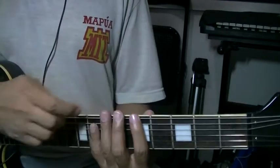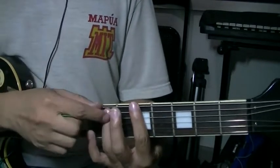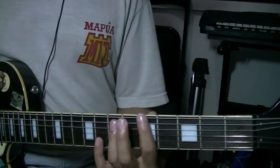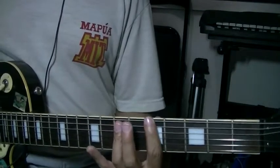If you're going to do the A power chord, your index finger on the 5th fret and your ring finger on the 7th fret of the A string. Again, we hit 2 notes.